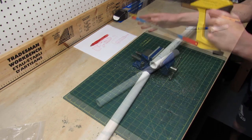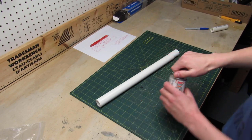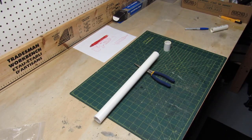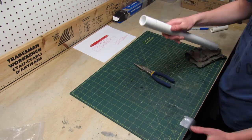Then using a hacksaw I cut the PVC pipe at the right length. To glue the PVC pipe and the coupler together I'm using PVC cement. And to strengthen even more the connection I'm using duct tape.